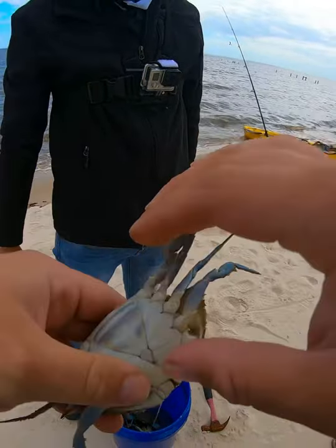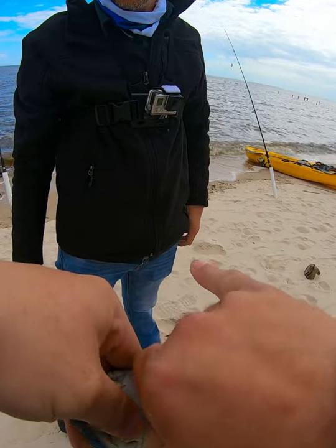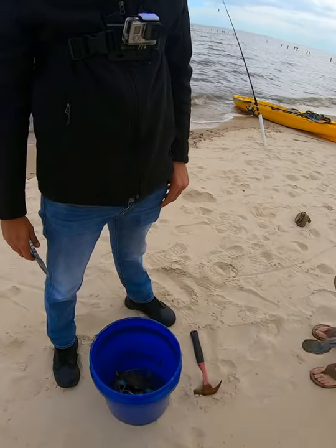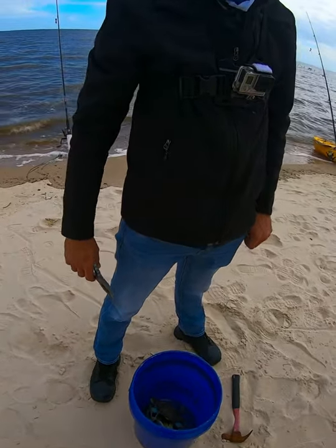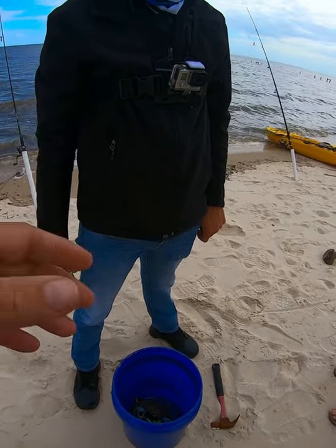I haven't done this in a minute on video — dispatching crab. I'm gonna tell y'all right now, if you're squeamish, you love wildlife — I love wildlife too — but if you don't want to watch this, go ahead and skip forward.